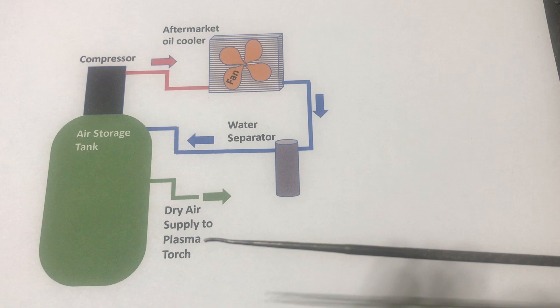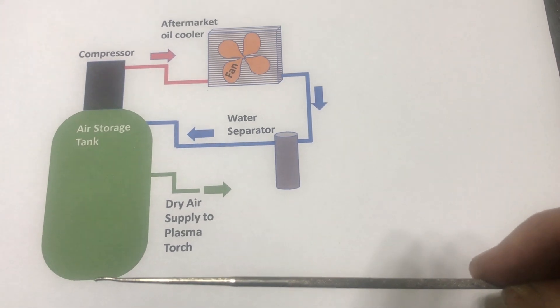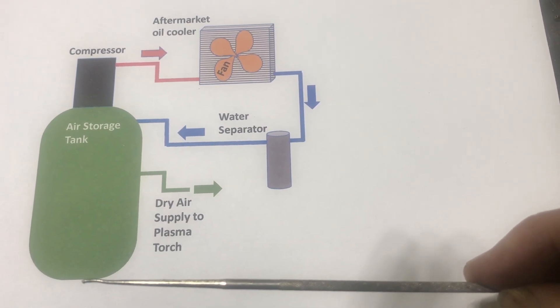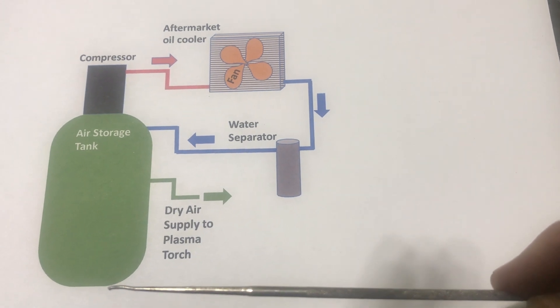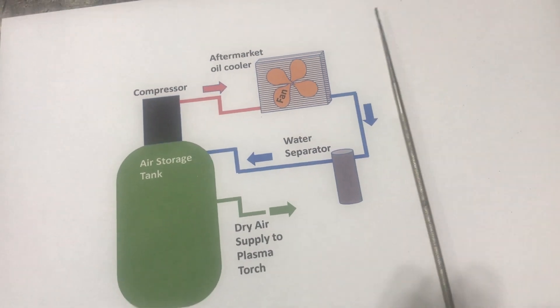When I go to the plasma torch, I'm taking dry air from the storage tank as my supply. Probably once a month I open the petcock on the bottom and very little water comes out — just a few drops or a little spray. It works pretty well. Now I'm going to take you over to the compressor to see those things physically.